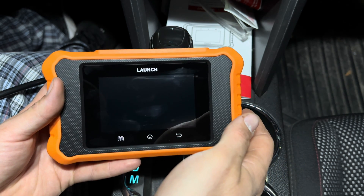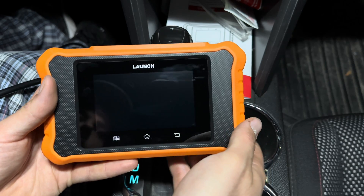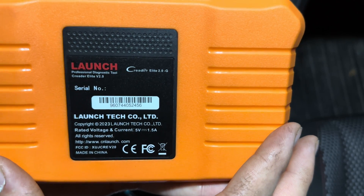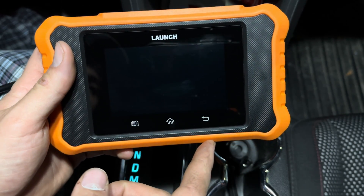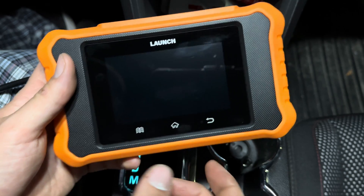Hey there folks, today I'm going to be showing you this OBD diagnostic tool from Launch. This is the Elite 2.0 series, and if we flip it over, here are the specifications on the back. I'll put a link in the description where you can purchase this. This unit in particular that I'm going to be linking is the GM unit. However, you can purchase other makes of vehicle, and I'll show you how to do that once we get it started.